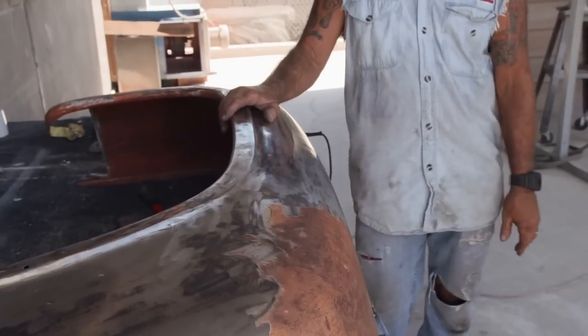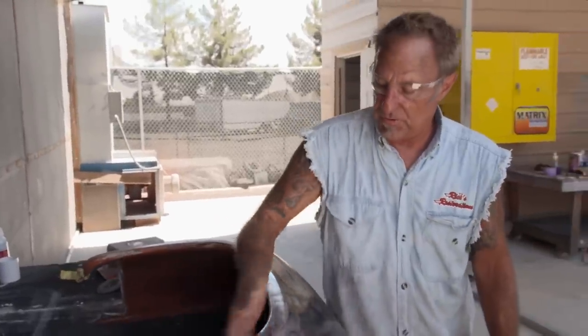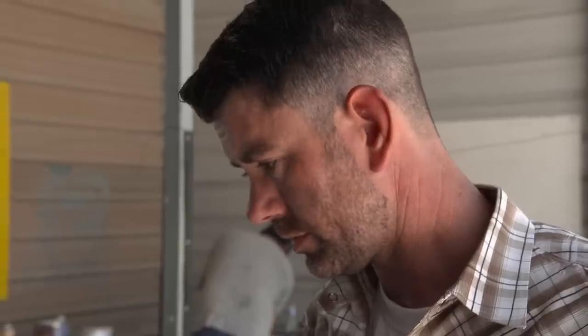And then all you've got to do is prime it. You get it all metal finished, you just prime it. There's no material on it at all, which is the best way. Believe me, it's important to have this all nice and smooth. It's got some lumps in it, but we're getting there. Got a little bit of work left to do. Did a lot of work today.